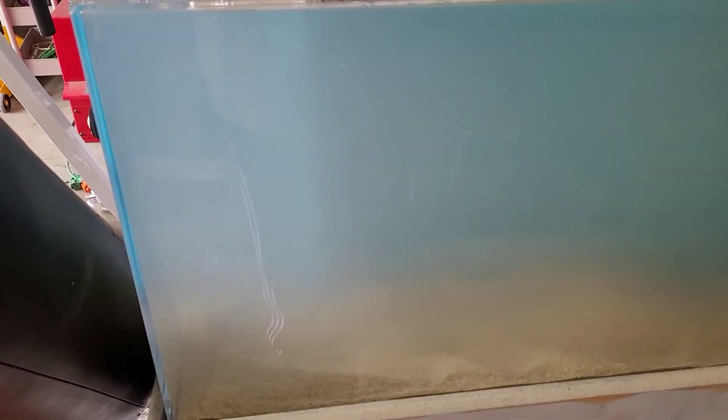We'll fast forward to later on, maybe an hour, and see how it looks. So here's a couple hours later — not too bad. Definitely have to straighten out the sand.